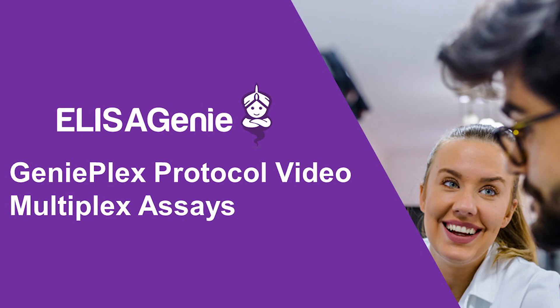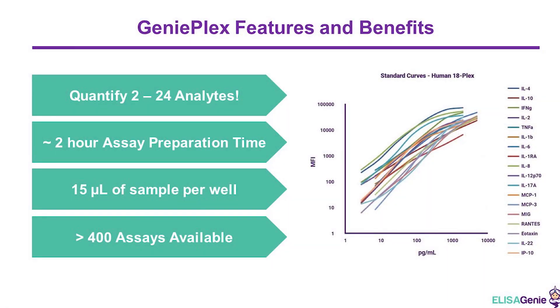Geniplex multiplex protocol from Eliza Genie. The Geniplex multiplex assay allows you to measure up to 24 analytes by flow using as little as 15 microlitres of sample.